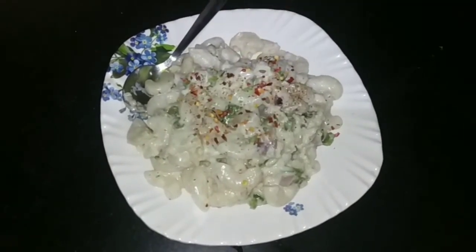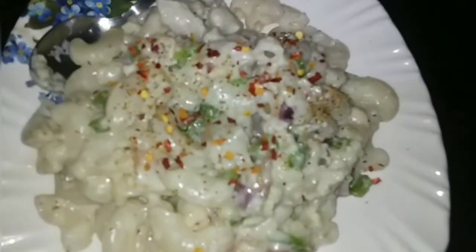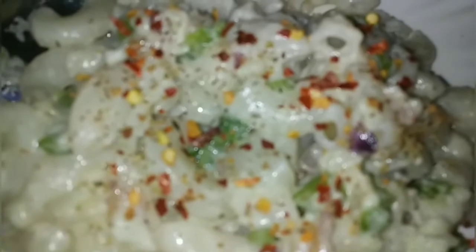White sauce macaroni is very good. If you like my videos, please do subscribe, like, share and comment. Thank you.